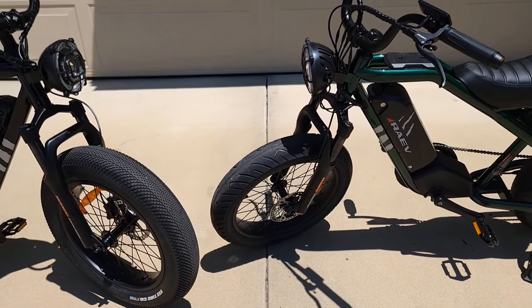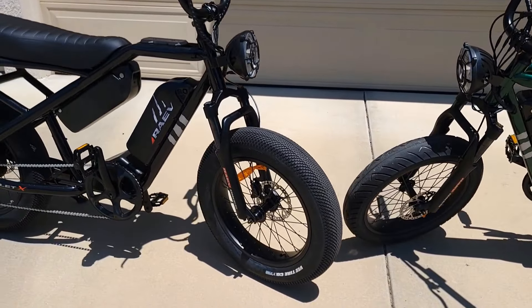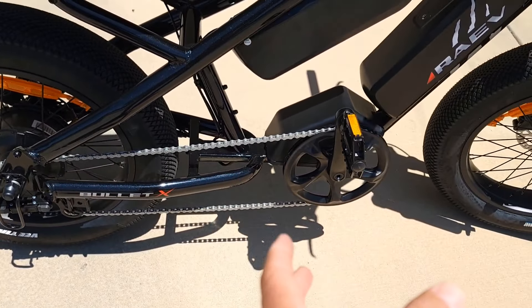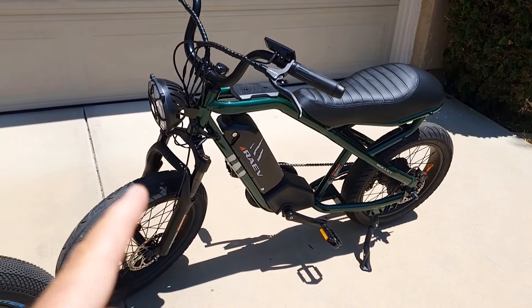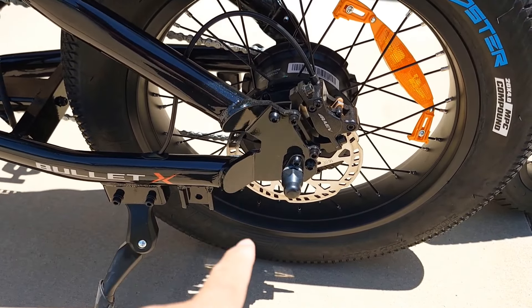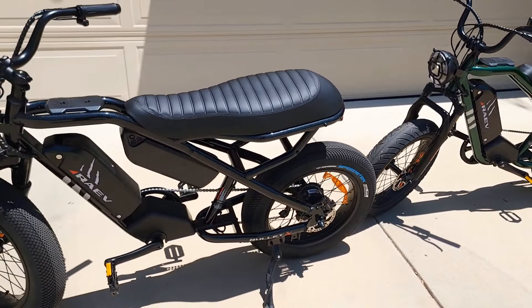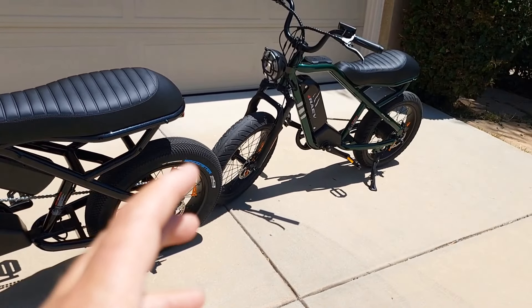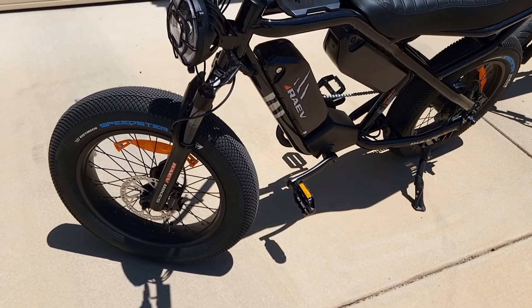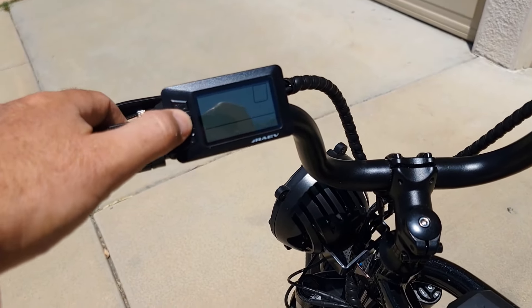Both bikes are hardtail and come with single speed, single gear with a larger crankset up front. They both have 160mm hydraulic brakes from Rave — exactly the same brake system. The fork is the same upgraded fork with about 80mm travel. Same headlight, handlebar, and display.